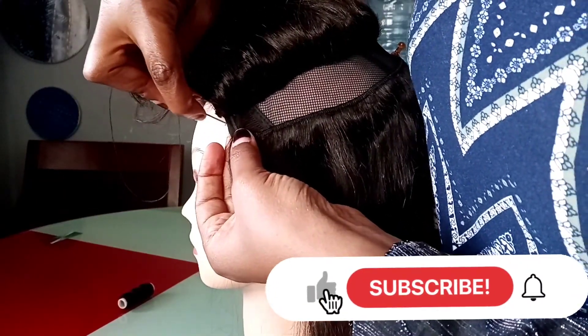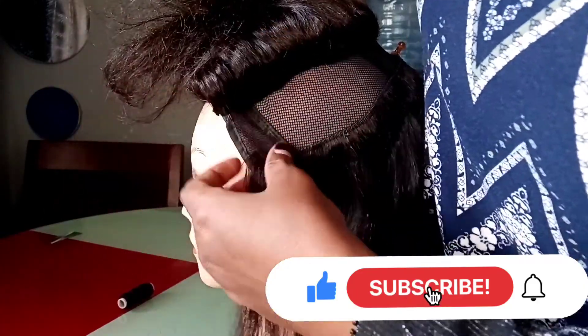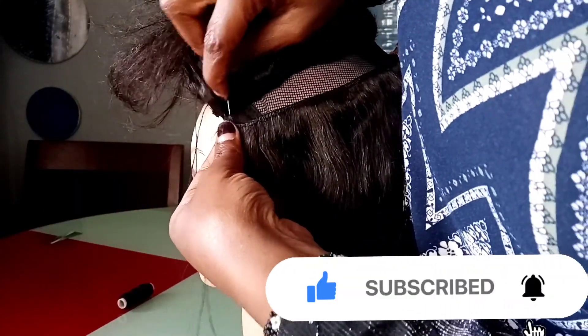If you like such videos, guys, please make sure you like, share, and subscribe — leave a comment as well. Let's keep watching.